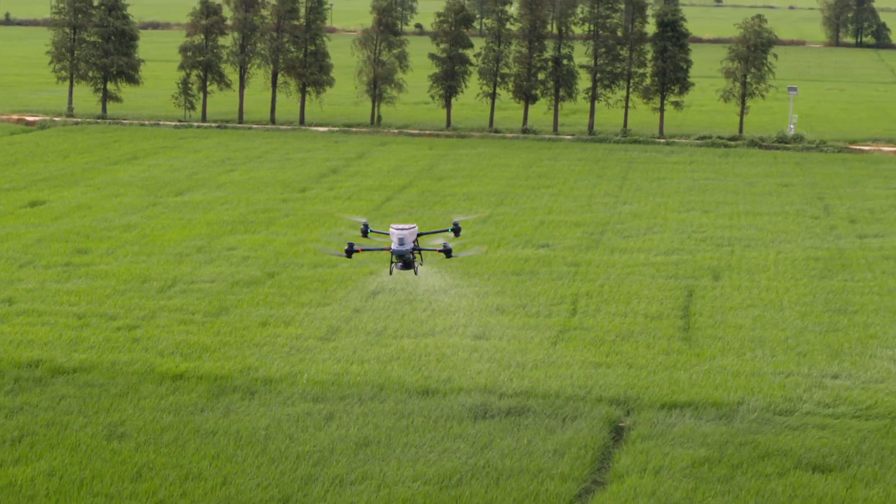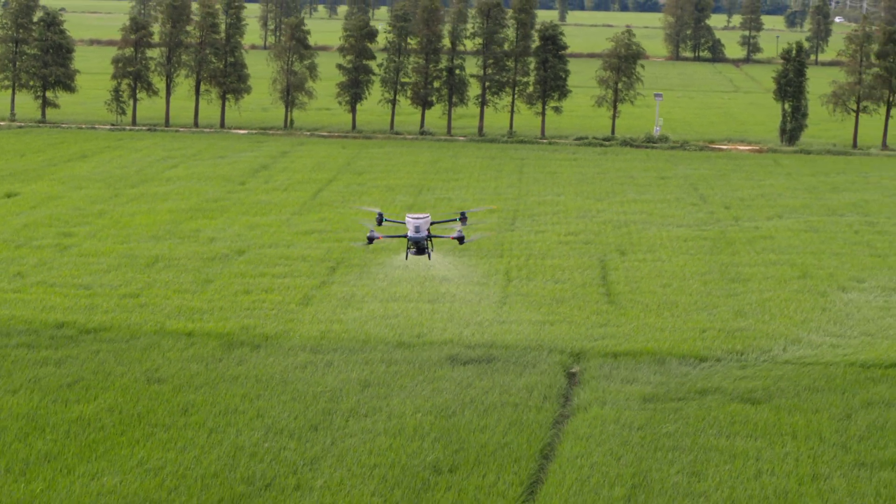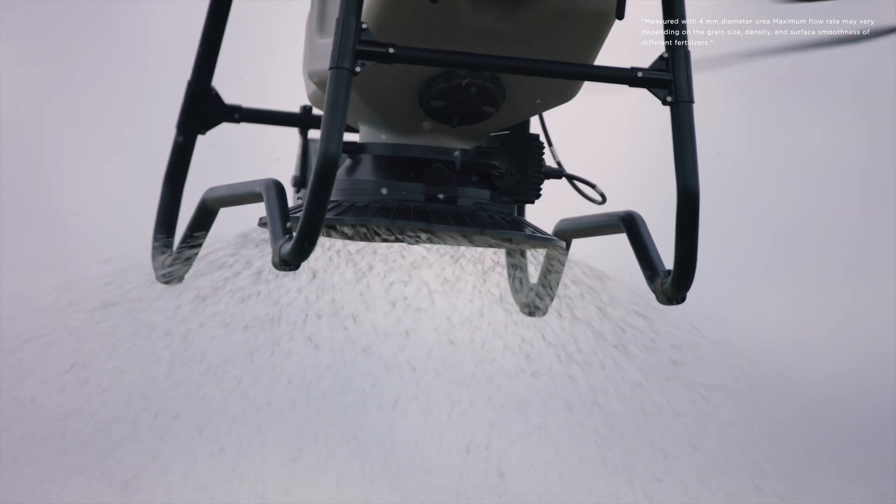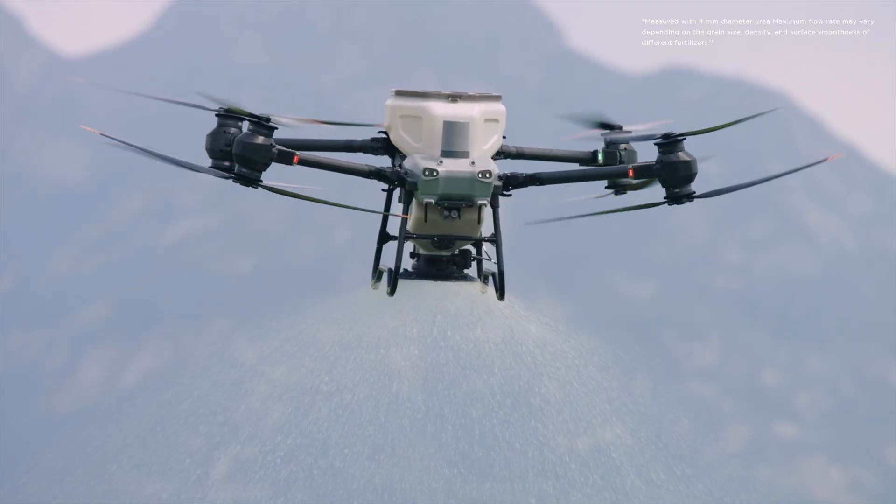Spreading fertilizer over large areas requires elite power. The DJI Agras T50 has a 50 kilogram spreading payload and a flow rate of up to 108 kilograms per minute.